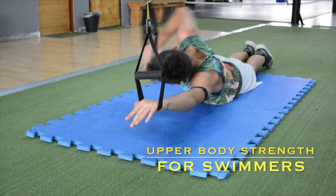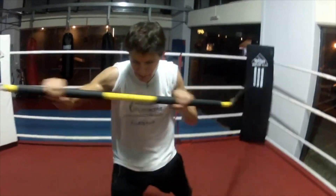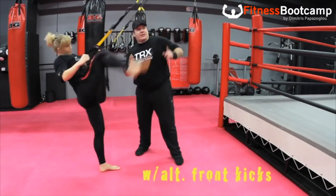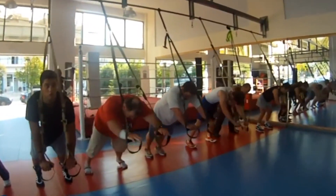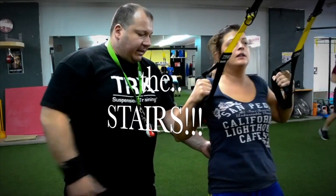Hi team and welcome to the 4 Weeks Suspension Training Plus Size Beginners Program Overview Video. I am TRX Trainer Dimitris Papazoglou and I have over 10 years of experience in Suspension Training. As a coach I have trained over the years many amateurs and professional athletes and of course individuals and group classes.